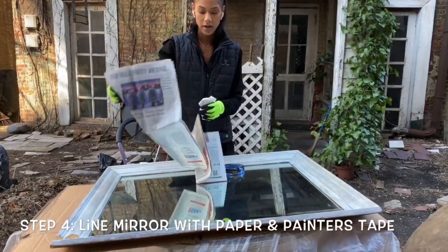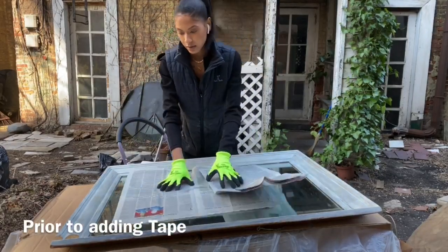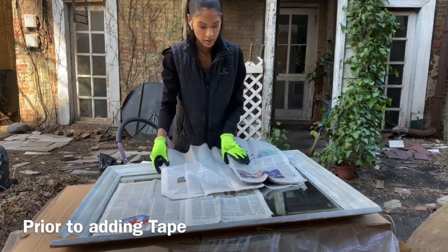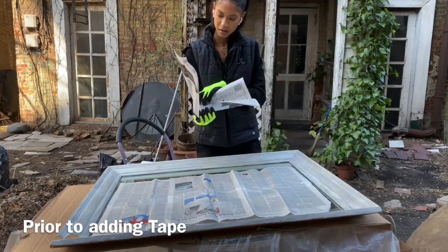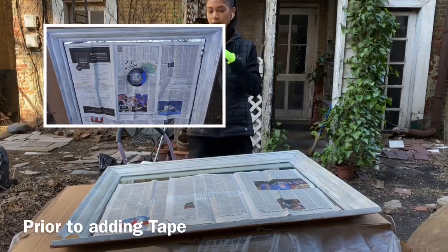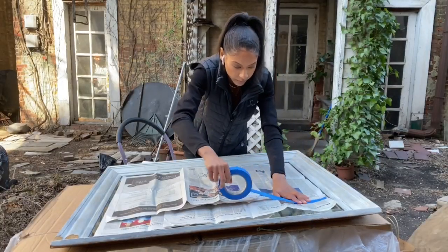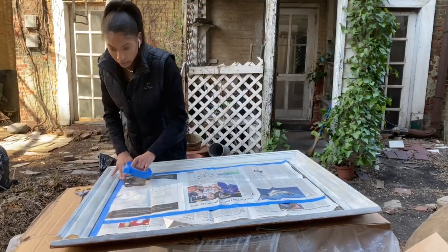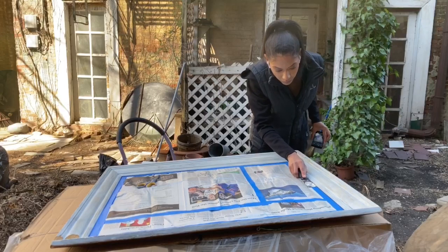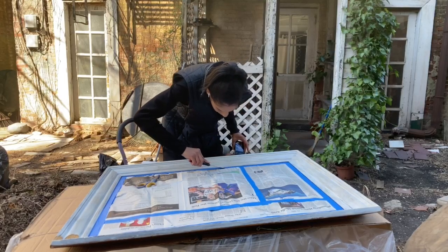Alright guys, moving on to step four. Grab your scrap paper and tape. The first thing we're going to do is frame the mirror with the paper, making sure there is a slight bit of room for the tape in between the mirror and the frame. You do not want the tape to touch the frame at all, otherwise that part won't have paint on it. That's why I recommended having a box cutter — if any tape is touching the frame, you can simply cut it away. Be mindful of any holes in the newspaper and cover them if necessary. Use the taping tool to secure the tape to the mirror so it lays nice and flat.